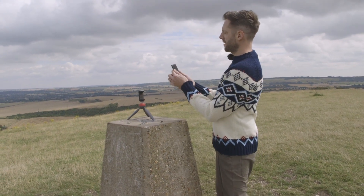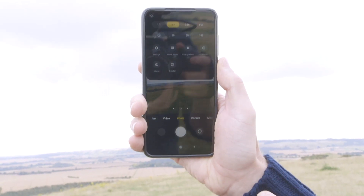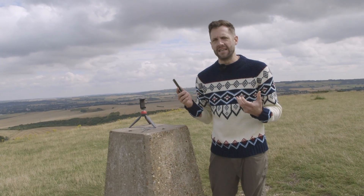All of the menu system that I want lives at the top of this particular phone, and I have things like the aspect ratio, but also the self-timer, which gives me options. I have three seconds, five seconds, and ten seconds.